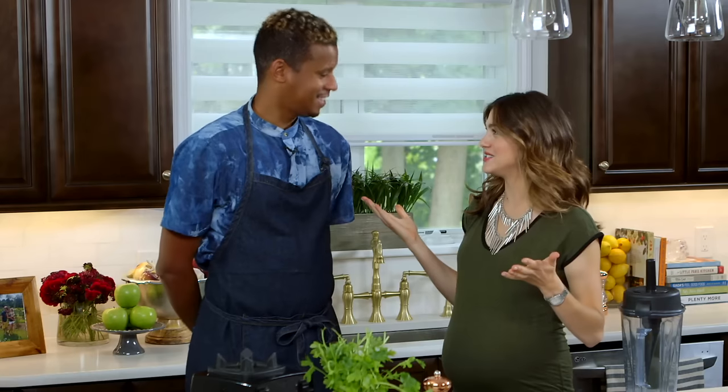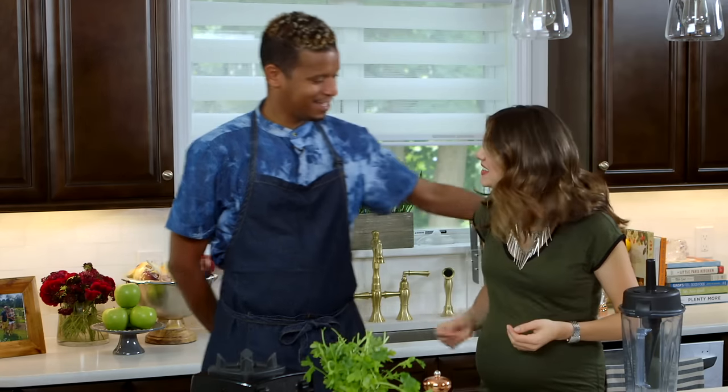Hi everybody, welcome. Today I have a very exciting guest. Chef Robles is here joining me in the kitchen. Thank you so much for coming. This is so much fun. It's been a long time — like a year since we've cooked together.